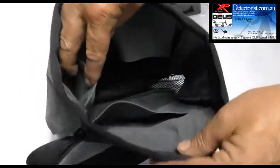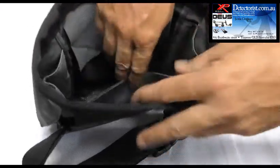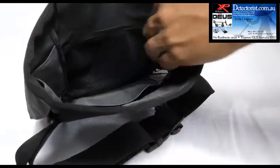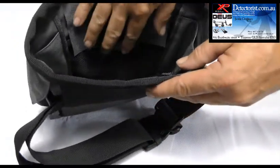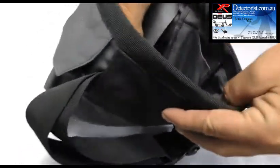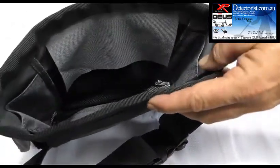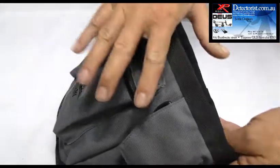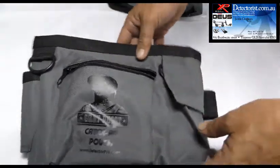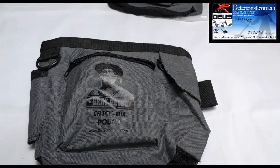There are two internal pockets on each side, as well as the large internal pocket. There's also an internal mesh pocket with a flap over the top to stop things coming out — that'll hold all your trash. I carry my small hand digger in there, handle first. It's a huge bag — it'll carry everything you need, and just huge high quality. Like I said, the last finds bag you'll ever need.